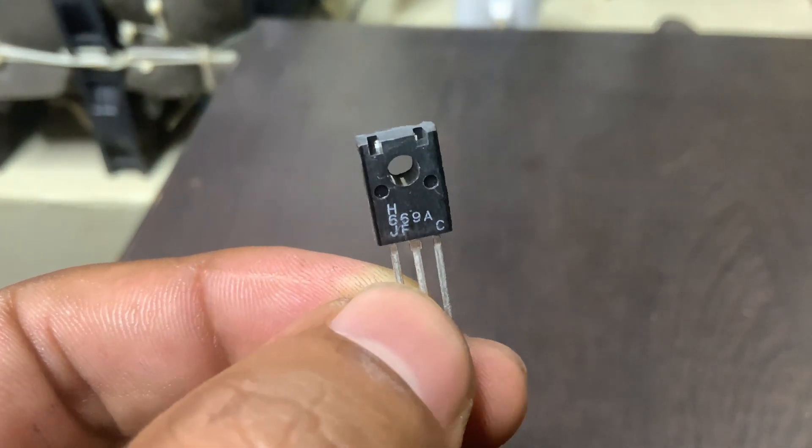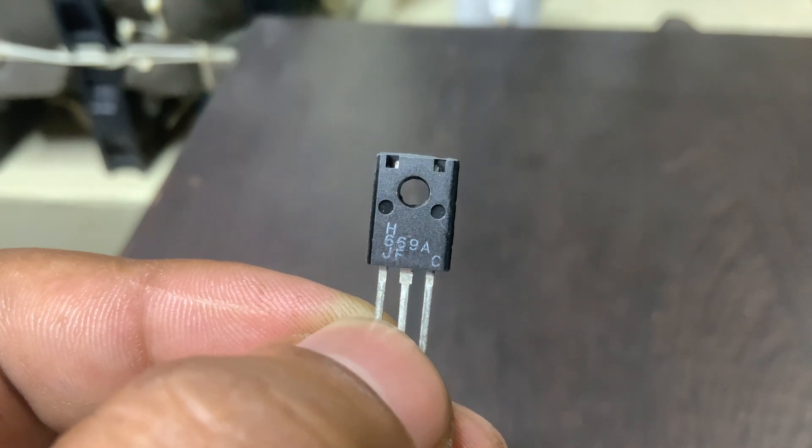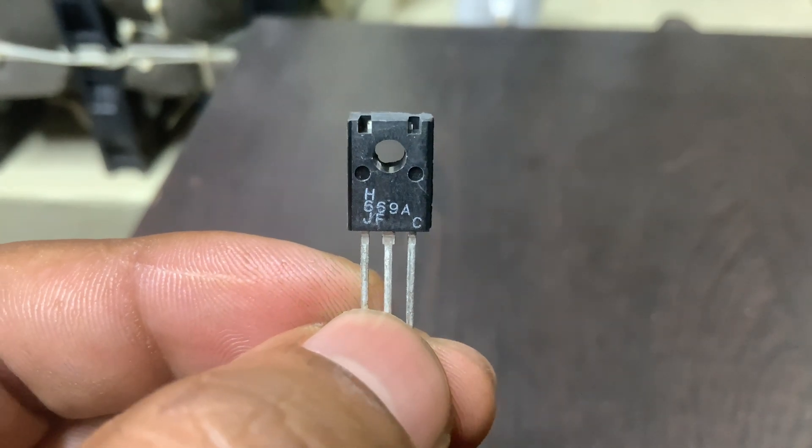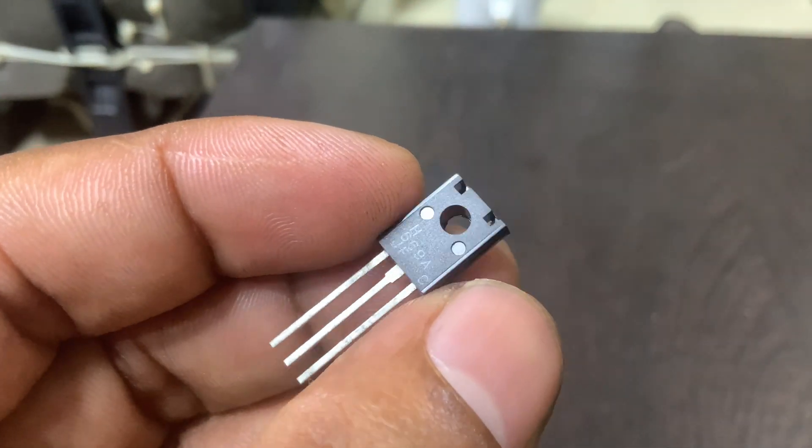It supports a maximum collector-emitter voltage of 120 volts for the standard version and up to 160 volts for the 2SD669A variant, providing flexibility depending on voltage requirements.